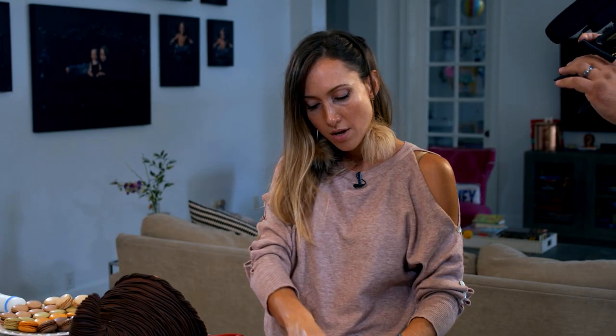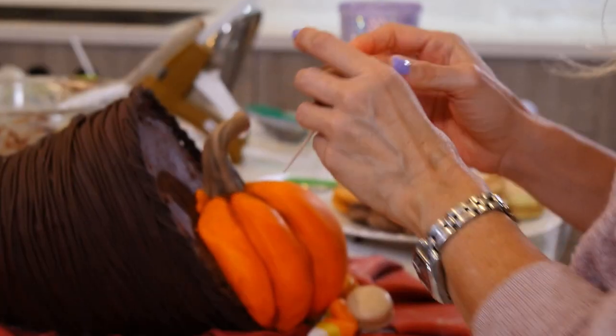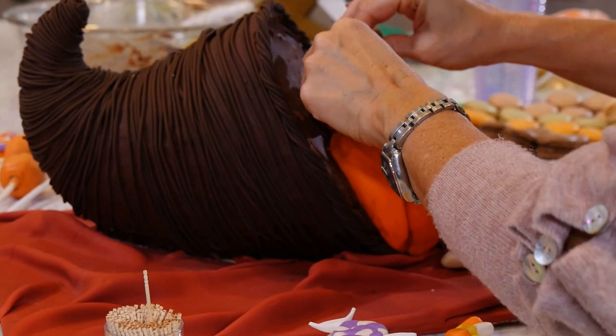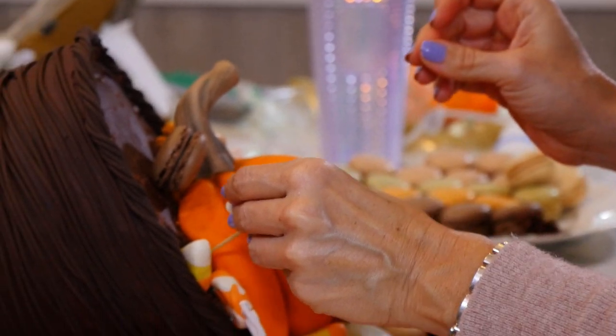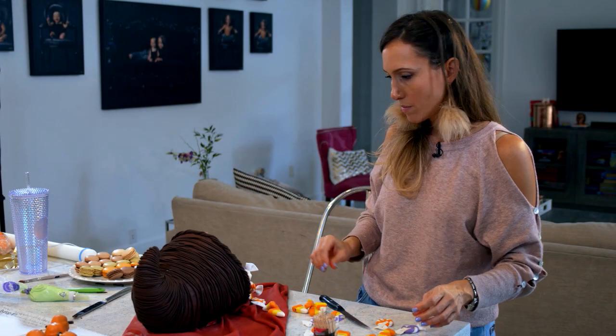It didn't happen, so now I guess I'll just cover it with my awkward candy corn. Oh, this is the fun part — we are just going to have fun and put everything everywhere. This is so cute.